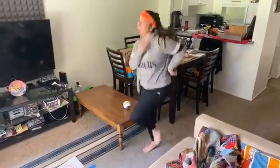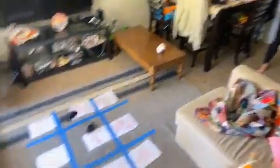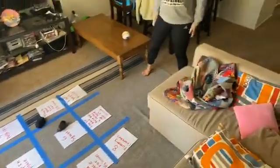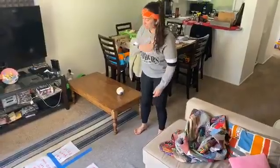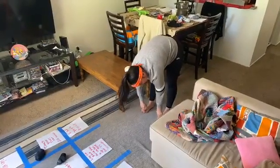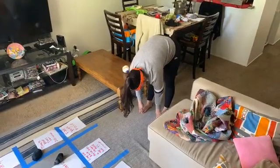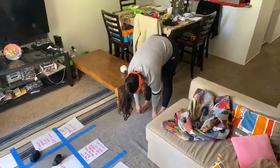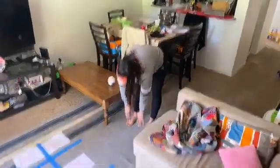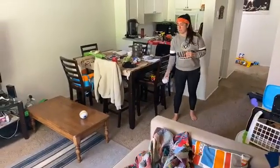I wasn't aiming for that one — touch your toes for 20 seconds. This is going to be a good stretch for your legs. One, two, three, four, five, six, seven, eight, nine, ten, eleven, twelve, thirteen, fourteen, fifteen, sixteen, seventeen, eighteen, nineteen, twenty. It's okay if you can't touch your toes all the way — just go as far as feels good.